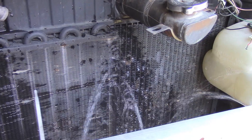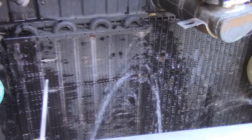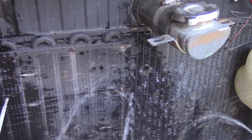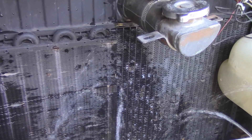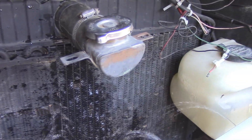So when it's pulling really hard up a big hill, this thing will squirt water on the radiator, drops the engine temperature — the water temperature — by about 40 degrees or more. At this point right now, it drops it until the thermostat closes.